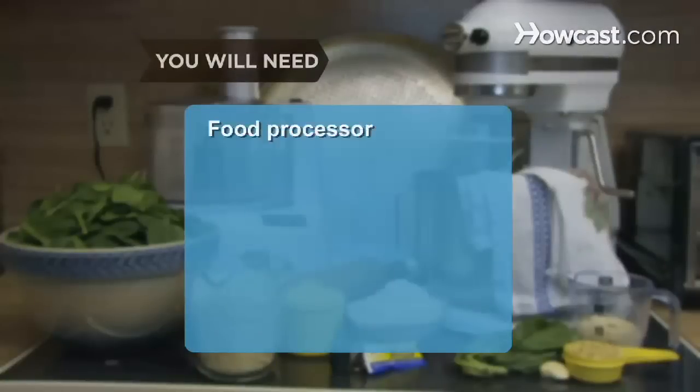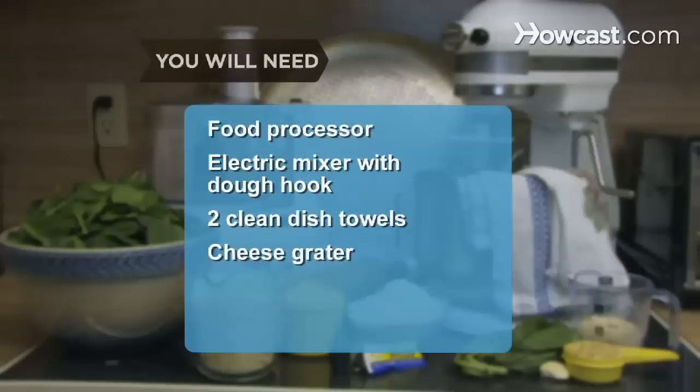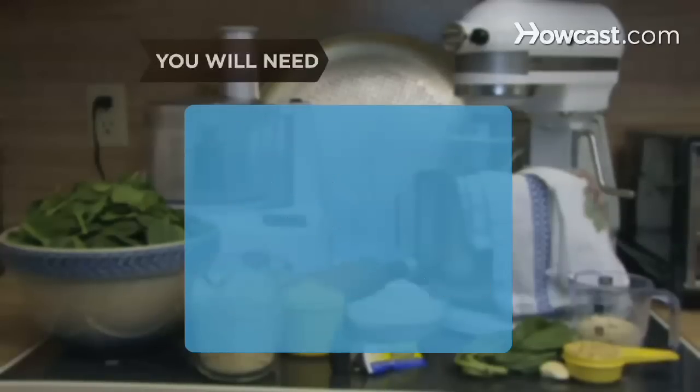You will need a food processor, an electric mixer with a dough hook, two clean dish towels, a cheese grater, a baking sheet without sides, and a rolling pin. For the pesto: